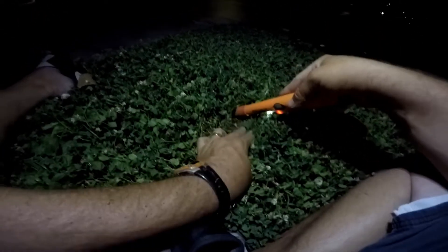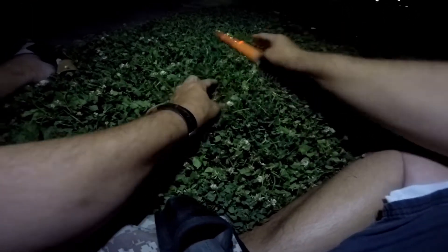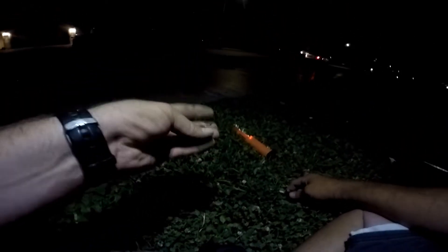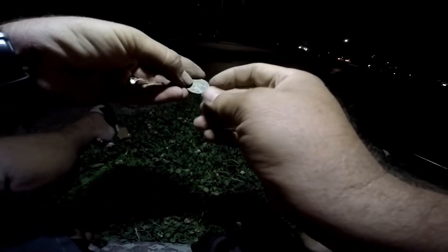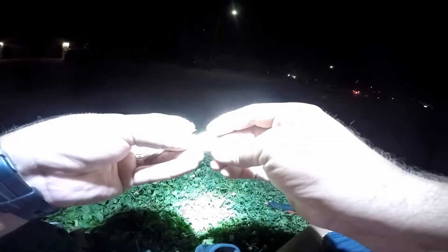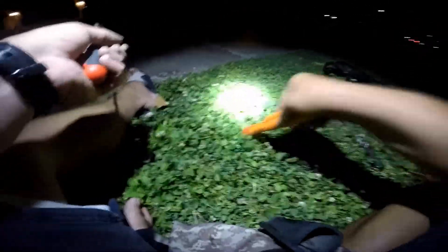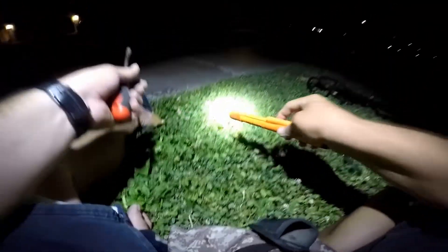All right guys, this is the 13-46 — should be a quarter. Holy moly, it's about time! Found a quarter in this place — 1981. Jeez, that's a long time. And it's right by the van right there. It's one of those Hail Marys of trying to find a quarter before we left this park.